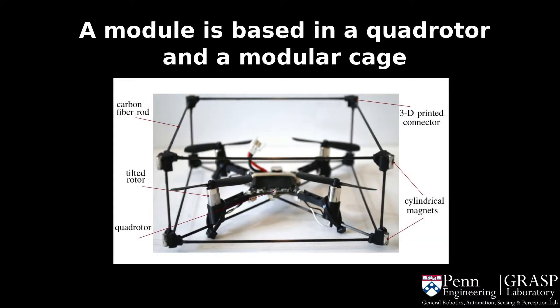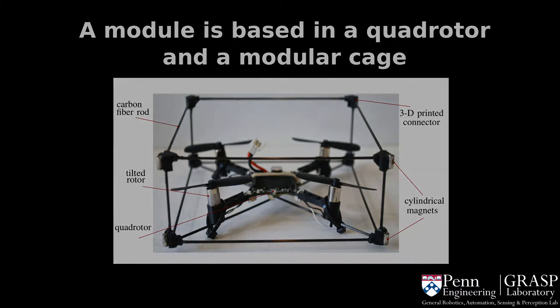Each module consists of a CrazyFlie quadrotor inside a cage. The cage is made of carbon fiber rods, ABS 3D printed connectors, and cylindrical magnets. In this case, the propellers were tilted 15 degrees for more yaw authority.